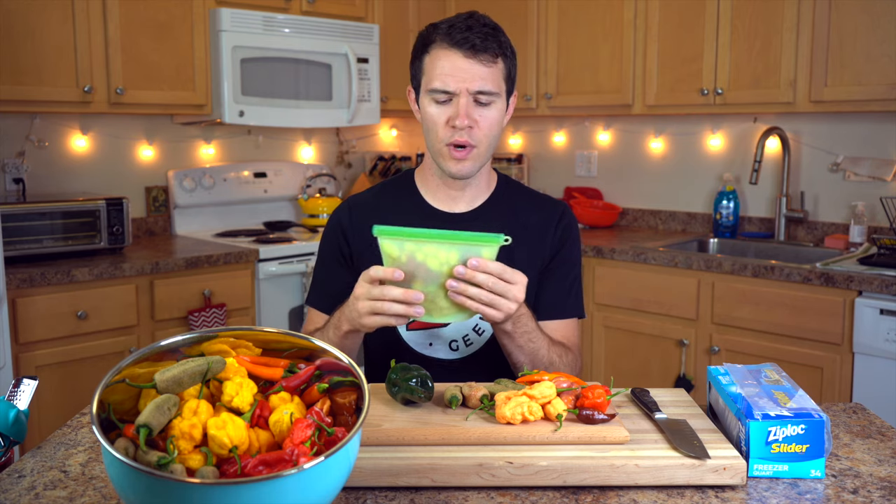We also found that reusable silicone bags work really well in the freezer. They prevent freezer burn probably better than plastic freezer baggies, so consider getting these — we'll leave a link down below if you're interested. And if you're really serious about long-term freezing you might want to consider a vacuum sealer. We don't have one but we've heard they are pretty much the best for long-term freezer storage. Other than your bags you're just going to need a knife and a cutting board.